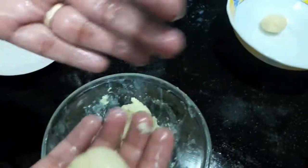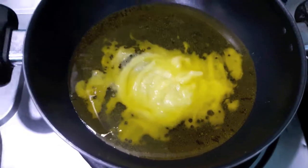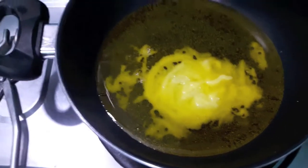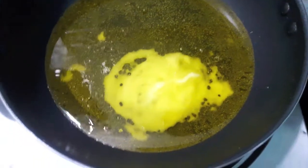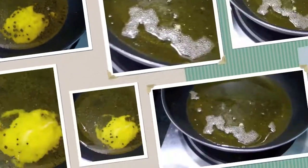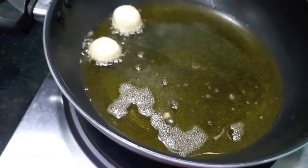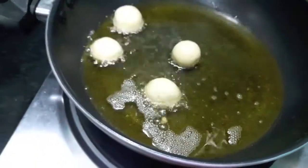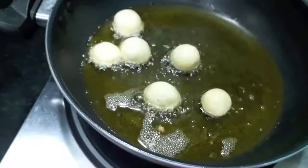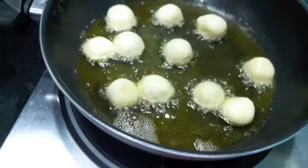Now I will make small balls from the dough. We will heat up the desi ghee — if you want, you can use oil, but best results are from ghee. We will let it heat up. Once our ghee is ready, I will add our gulab jamuns and fry them till they turn golden brown on a slow flame. Don't add all at once or they will tend to stick to each other.